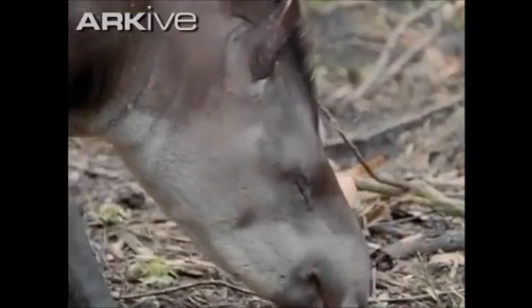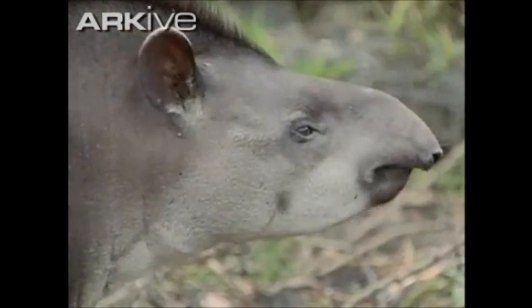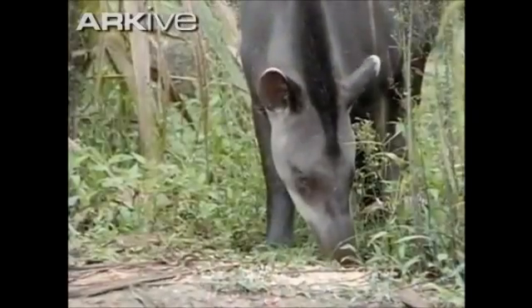They are ready to breed at three years. The lowland tapir is listed as vulnerable under the IUCN. Their populations are decreasing due to threats which include habitat loss, illegal hunting, and competition with livestock.